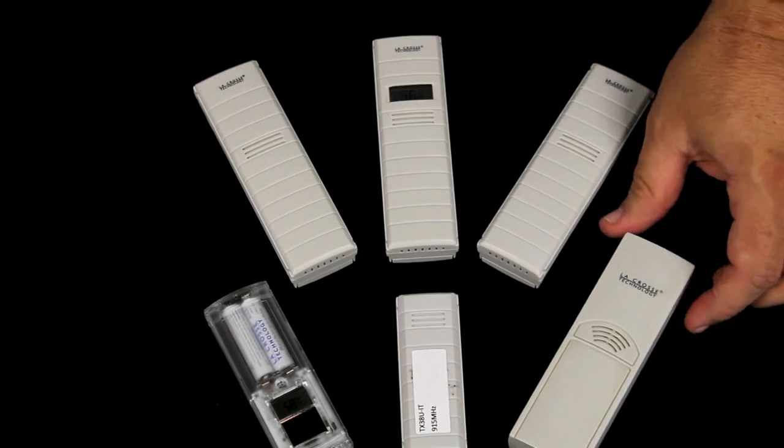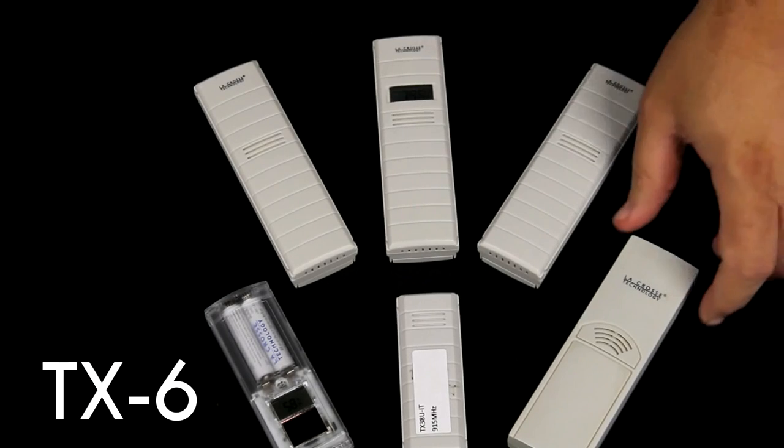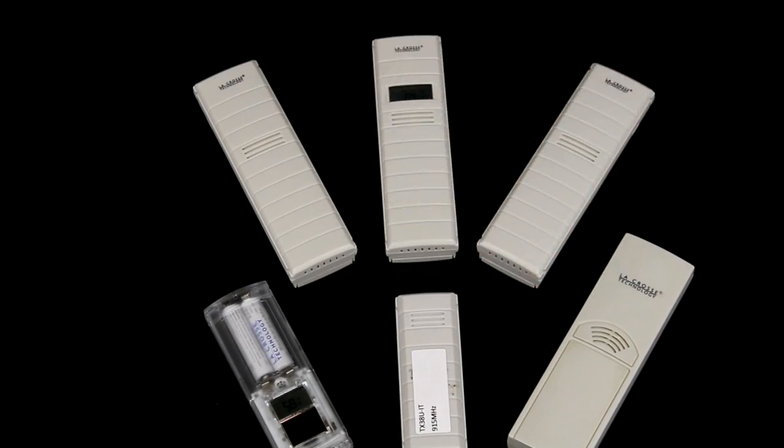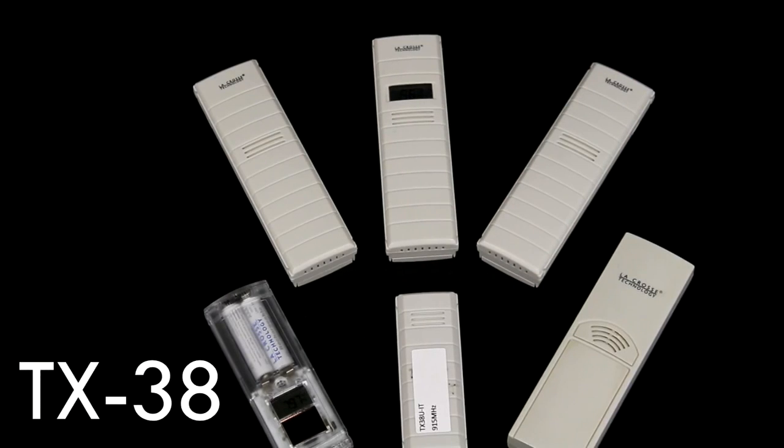This is a TX6. It's used in a number of the different units and it has a completely different mounting. This little one is a TX38 and it too is relatively specific to the instrument it works with.